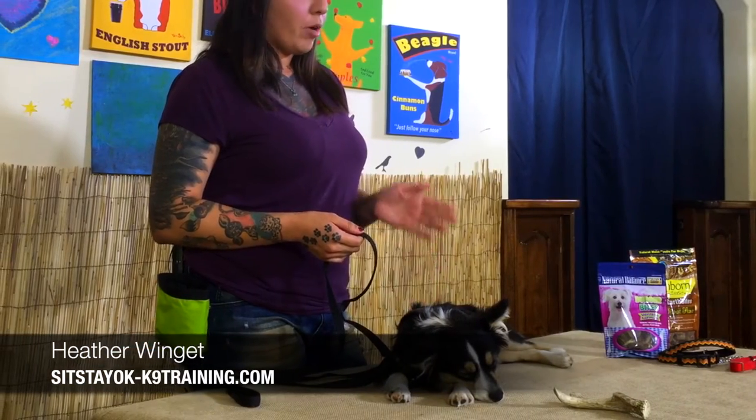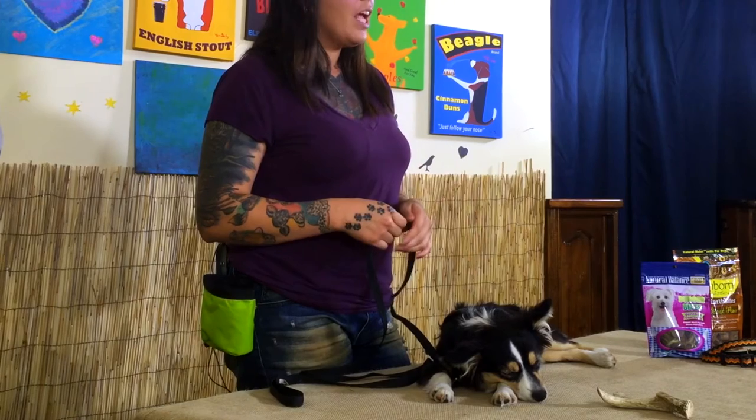Hi, welcome to Vivid Pets 101. My name is Heather Winget with Sit Stay OK Canine Training and this is Lucy. She is a six-month-old Australian Shepherd miniature and today we're going to talk about leash reactive dogs.